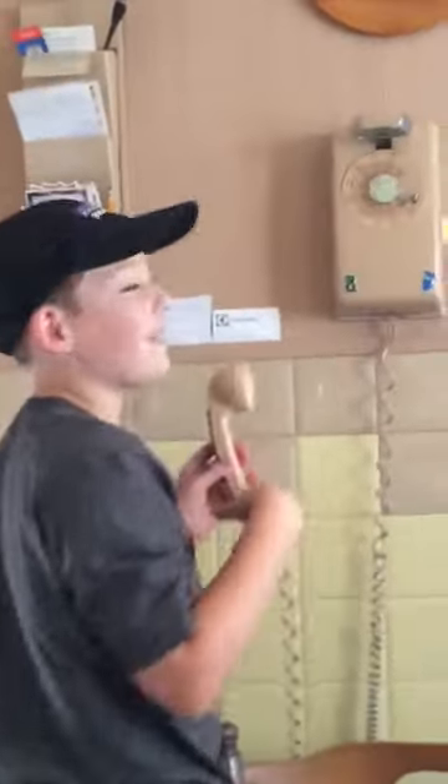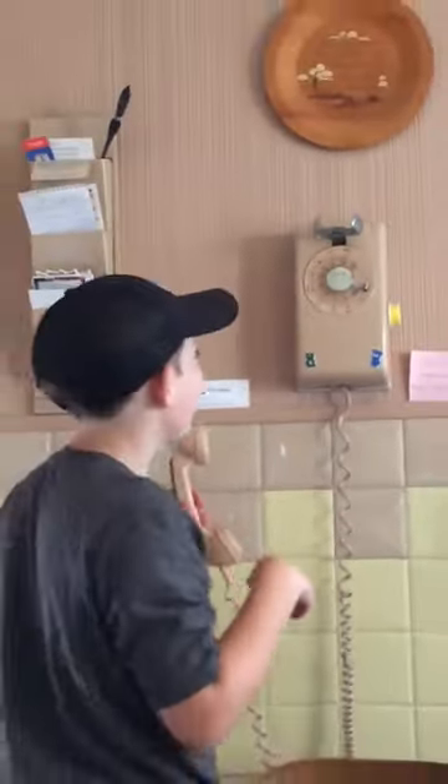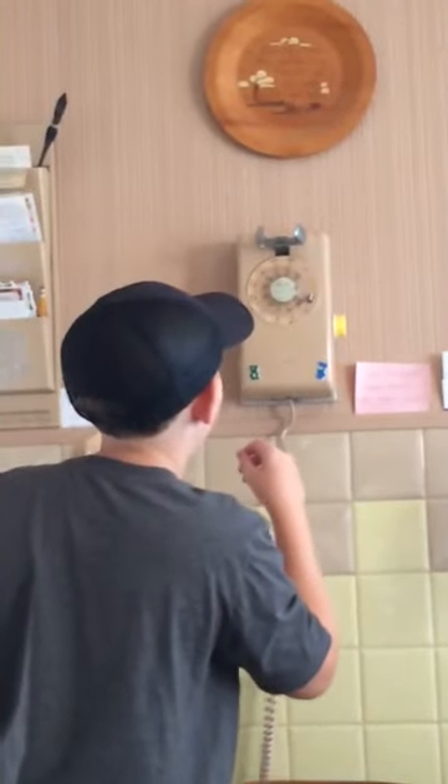Open it — it says area code 216. What are you going to do? I'm used to being... I have no idea.